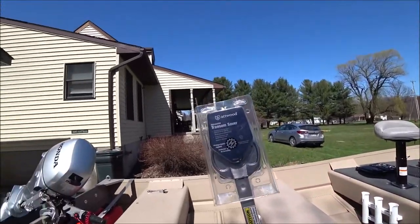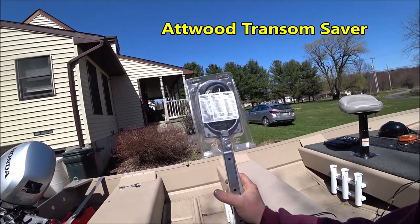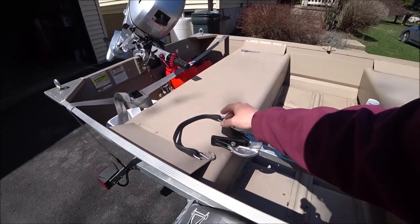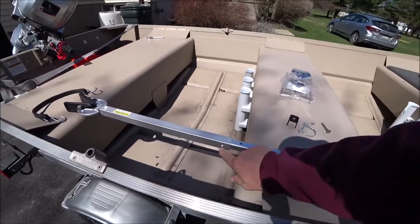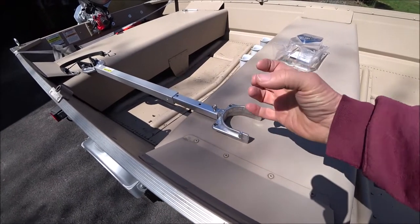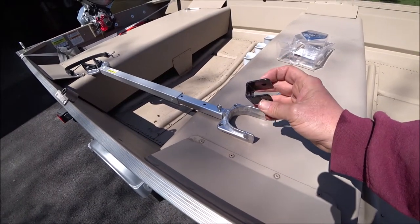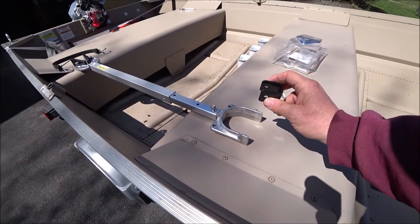Here is the transom saver. This is by Atwood. They're under $50 — you can get them as low as $30. It comes with a strap that goes around the motor to keep the motor from bouncing in and out. This is the part that the motor rests in. Then we have this pole, which is adjustable. And if you look here, we have this round piece — that's for older trailers that have round tubing instead of square. I don't need that piece. I'm going to use this piece, which will bolt right into my frame and then attach to here.